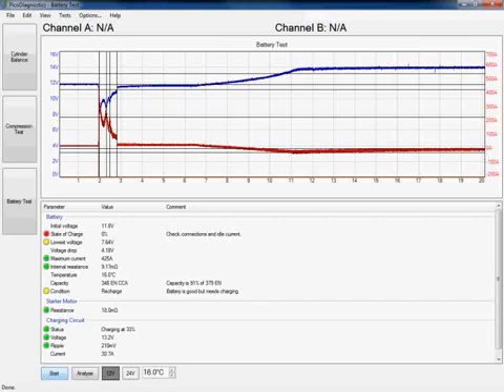By increasing the time the software has now seen the alternator. It's still advising a recharge of the battery — capacity has dropped slightly because I restarted the vehicle — but it's still reporting a good battery, just needs charging up. Now it's reporting a good alternator output, charging at 33% at 13.2 volts. That's how to carry out a very quick and simple starting and charging test using our PicoScope and the PicoDiagnostics software. I hope this video has been of some assistance and I thank you for your time.